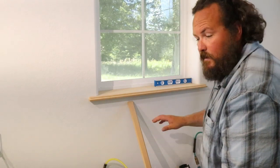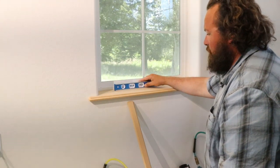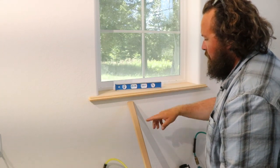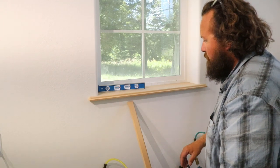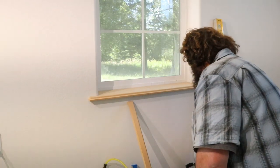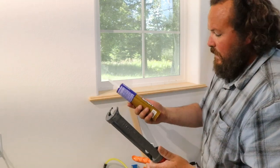I want to put in this window trim and I'm going to start by checking this for level. The framing is really good — you can see the bubble looks really good all the way across. So I'm going to take that off. First thing I want to do is a little liquid nails.